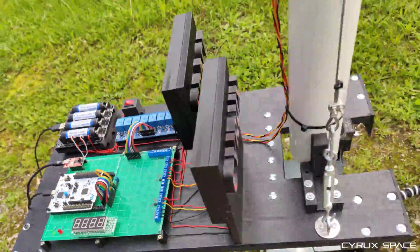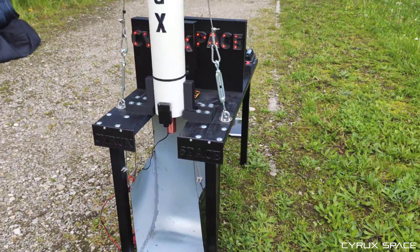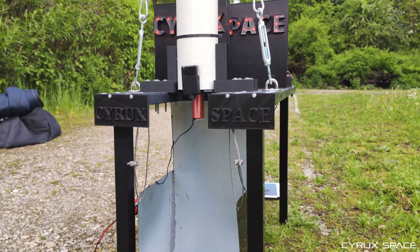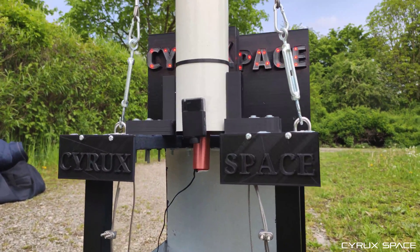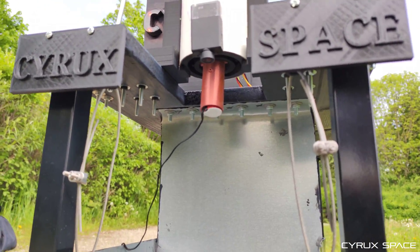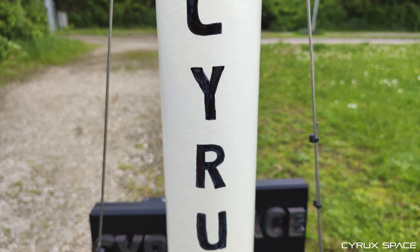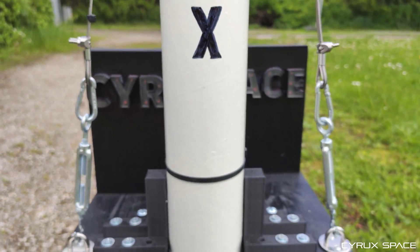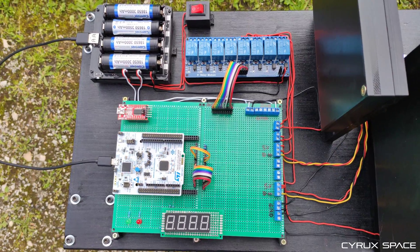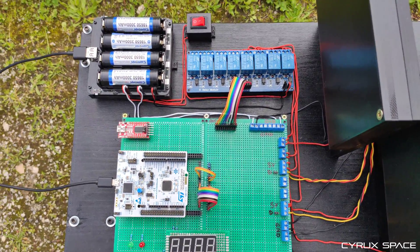As you can see, we also have a 4x7 segment display. We have a computing unit — I'm using here an ST-Nucleo board, because that's actually a quite cool board and I like it. And as you can see, we also have some kind of a flame diverter or a flame trench, however you want to call it. The test stand is organized in two parts: we have a hot side, that is the side where the model rocket is mounted, which you see in this scene. And then we have a cold side.